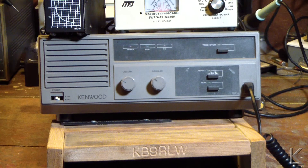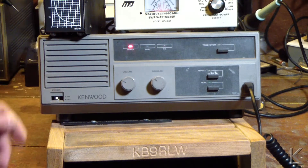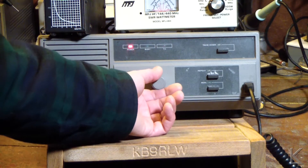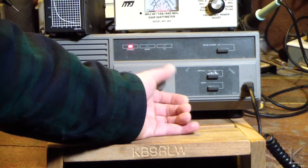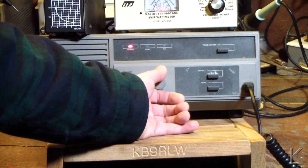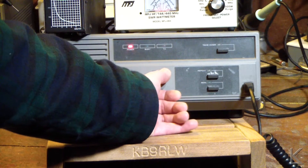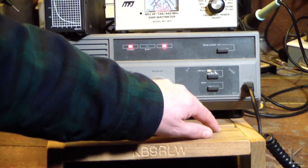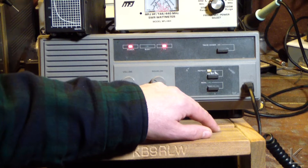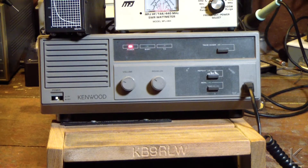It might be worth the effort if the unit was fully functional. This one, however, does power up but it does not repeat. The carrier-operated squelch circuit is not working — when the squelch opens, it should go into transmit mode, and it's not doing it. I can force it into repeat, but it's only putting out about 10 watts.